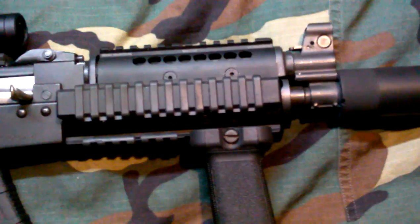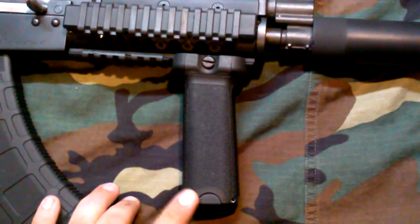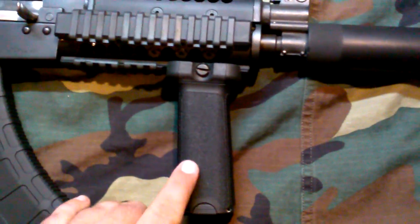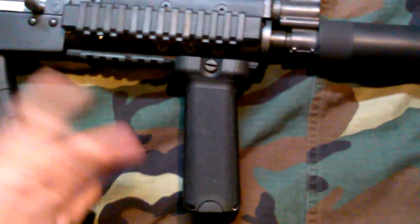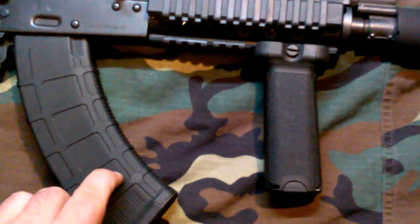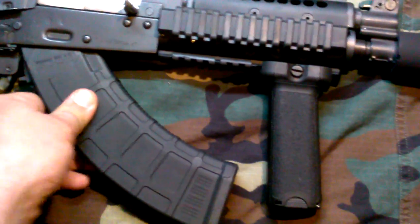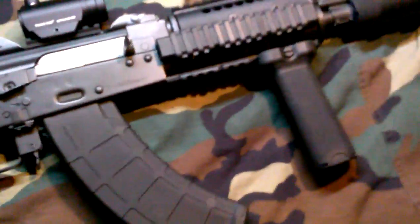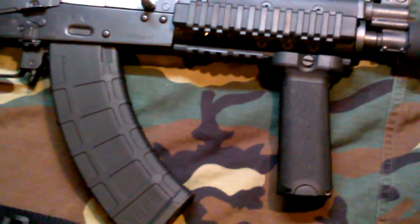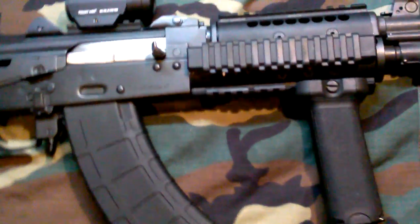Moving right along — Midwest Industries rail, BCM Gunfighter grip canted forward. Usually advertised for AR-15s canted the other way, but whatever is comfortable to you. Canted forward, mags are easier to change, because as you know AK mags rock in and rock out. No problem with 30-rounders. 40-rounders get hung up in this area just a little bit, but you can still manipulate them to get them in.